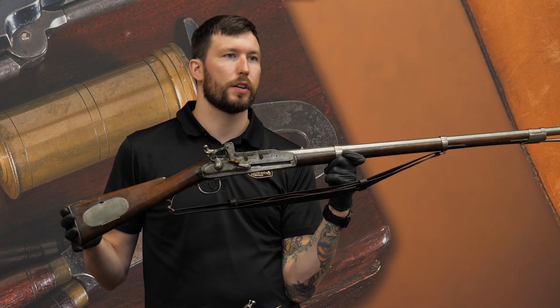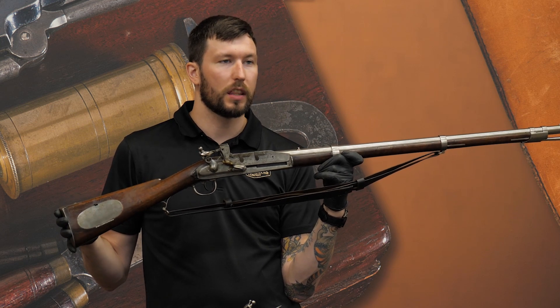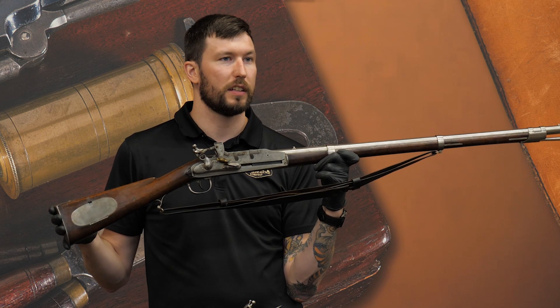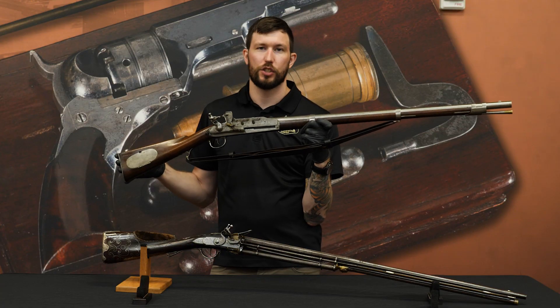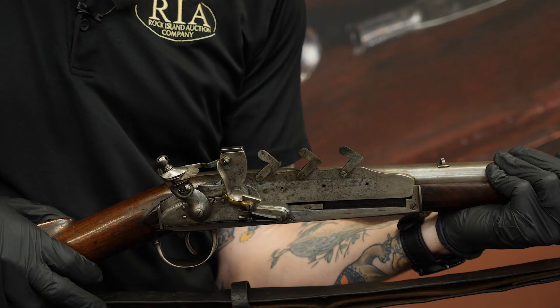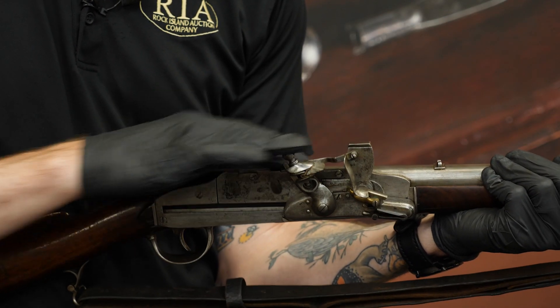This rifle is Lot 1139 in the upcoming September premiere firearms auction. You can see it online and in the print catalog, and you can come check it out during our preview day before the auction. This could be a once-in-a-lifetime opportunity to acquire an Ellis Jennings repeating flintlock rifle. This one comes out of the George Moeller collection — it had to have been one of his prized pieces given how rare it is, and it's definitely one of my favorite pieces in the entire sale.